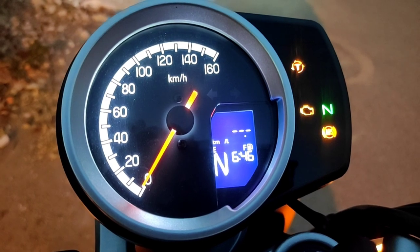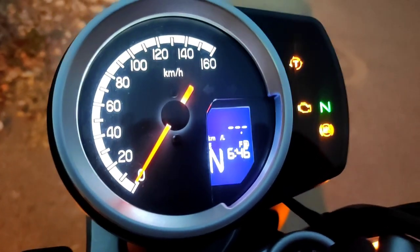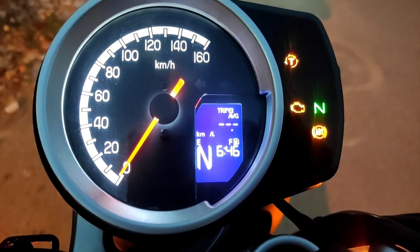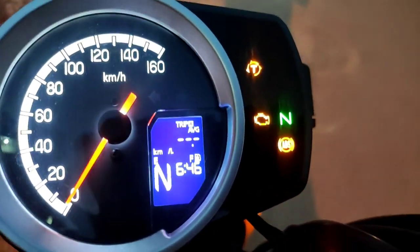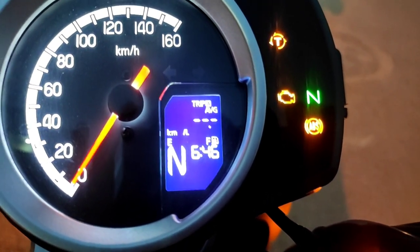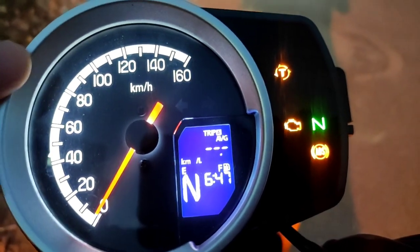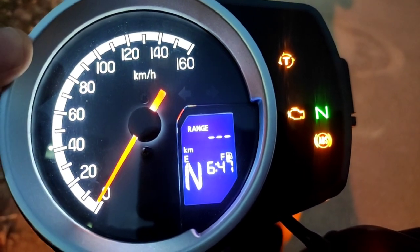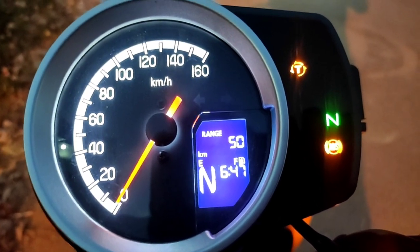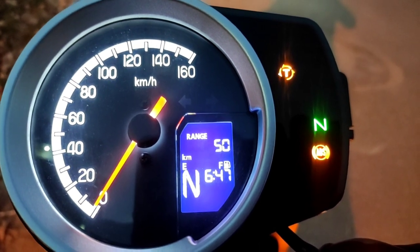This display will show you how many kilometers are covered once the engine starts. Next feature is your Trip A average fuel economy — it gives you the average for that trip. And there is a range indicator showing how far your bike can go with the fuel remaining; currently it shows 50 kilometers.